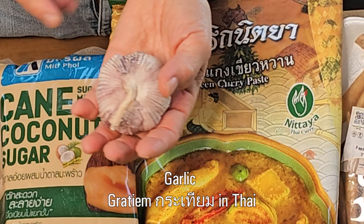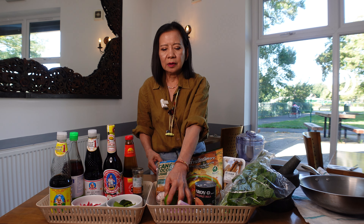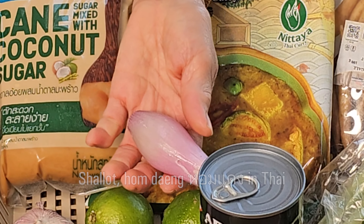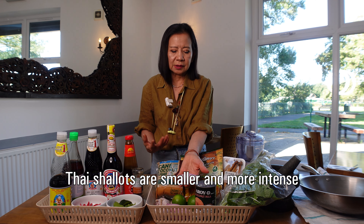Garlic — I don't need to explain, you can get it from anywhere. Green lime — you can use green lime or lemon. Shallot — this is English shallot, the size is big. Thai shallots are smaller in size.